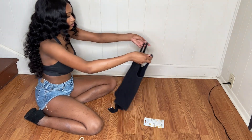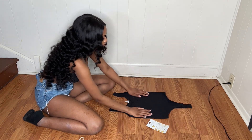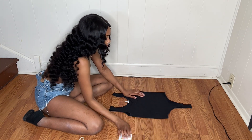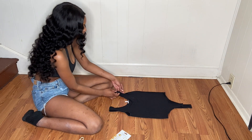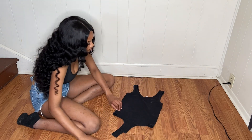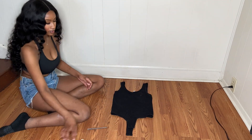Now that I have my materials, I'm going to go ahead and lay out my shirt and make sure that all of the creases are out of it. Then I'm going to turn it to the side and take my scissors and cut a straight line across. Mind you, this shirt is not going to be perfect and I don't want it to be, so I'm just going to go ahead and cut it.